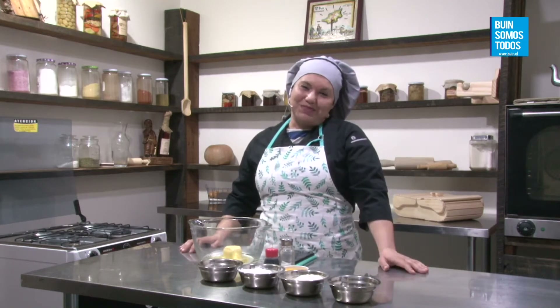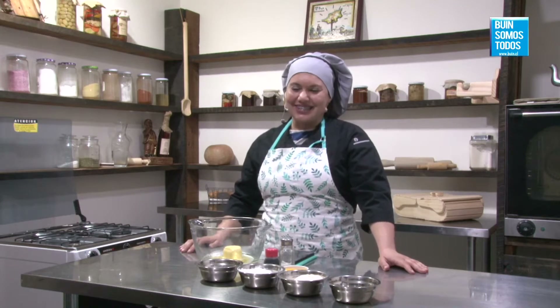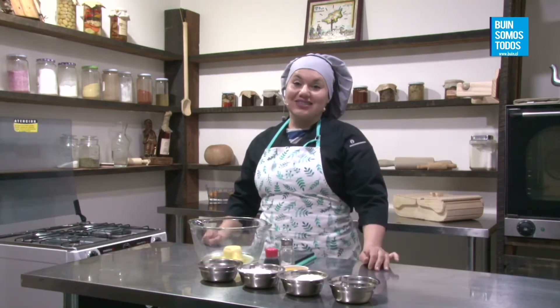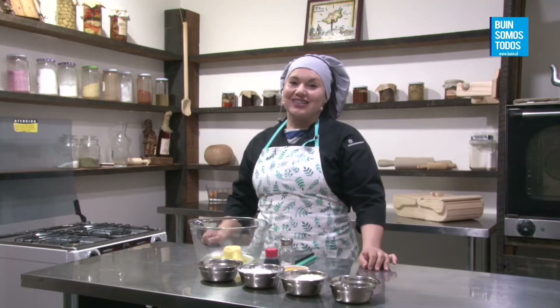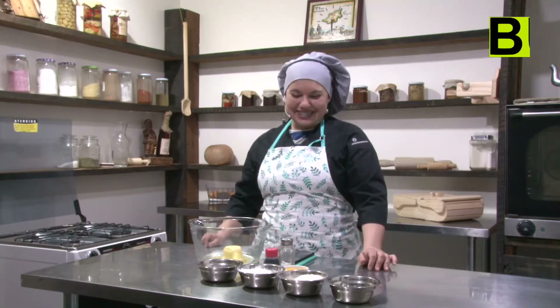Ahora sí lo escuchamos. Bueno, le damos la bienvenida a la gente que se está conectando el día de hoy. Los dejamos invitados a que dejen sus consultitas, mensajes, saludos, o todo lo que nos quieran escribir. Nosotros lo vamos leyendo y respondiendo a medida que va pasando la clase. Y que aprovechen de compartir esta publicación, este envío, sean distribuidores de contenido para así poder llegar a más gente.